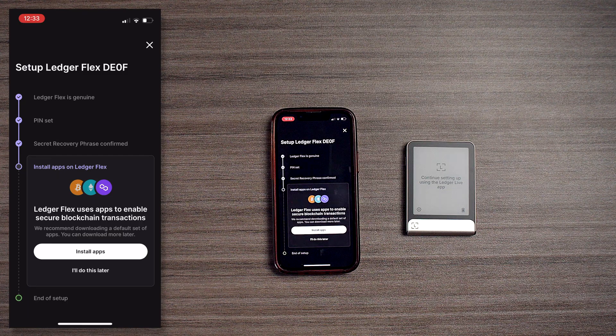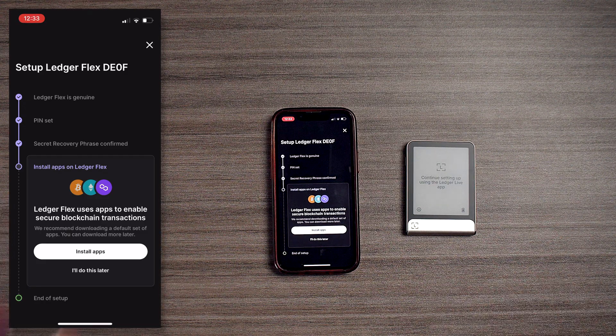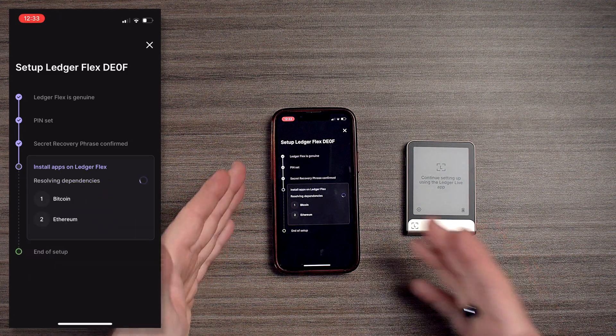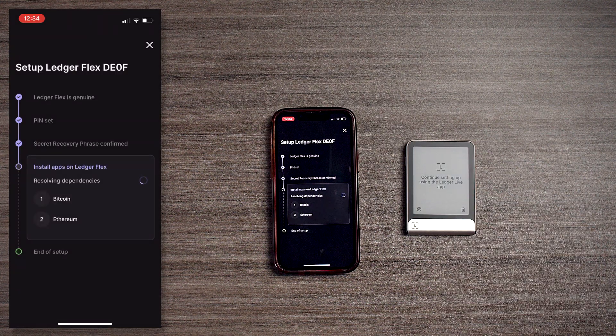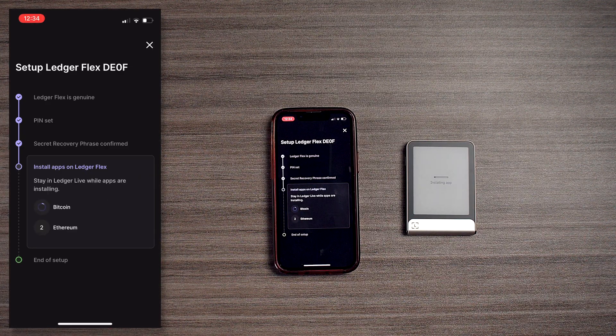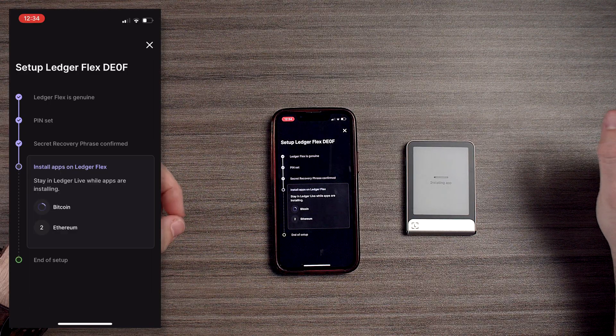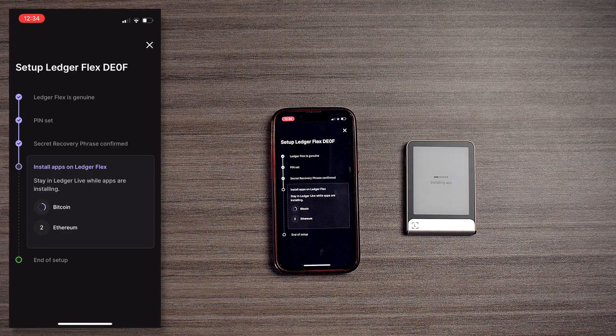Now we're going to install some apps. With Ledger in particular, the way they do it is by installing apps — that's basically going to be the networks and the tokens that you wish to utilize. We're going to install apps, and here we've got Bitcoin and Ethereum. Comment down below if you want to see videos on how to install apps and how to send and receive. Let's install the Bitcoin and Ethereum app.